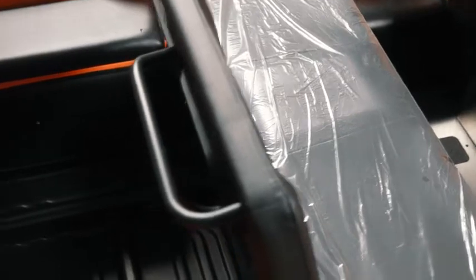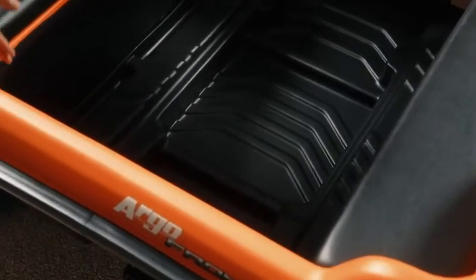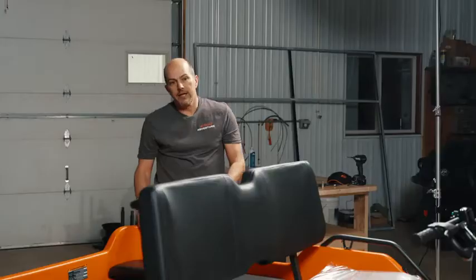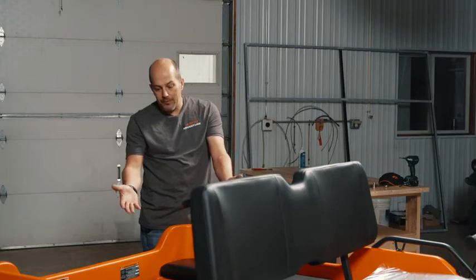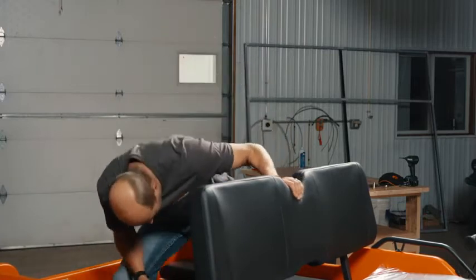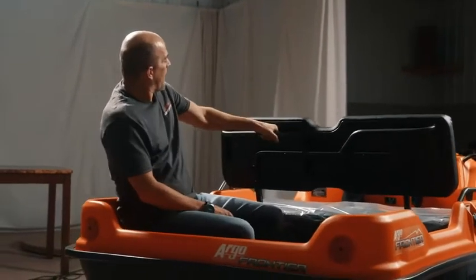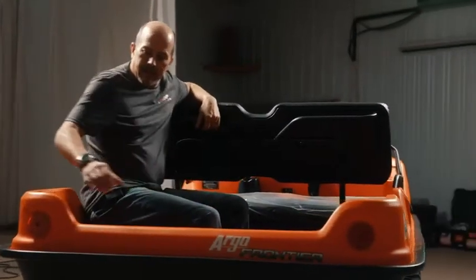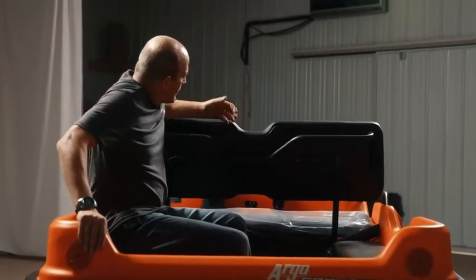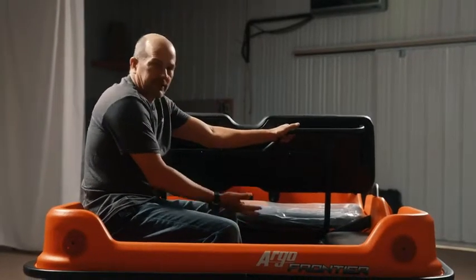As we move to the rear, this is where the 8x8 Frontier 650 — or 8x8 in general — kind of shines over the six-wheelers. In most cases you have a lot more room here, and this back compartment is pretty good sized. You can actually haul four people in the back of the vehicle. I'll climb in just to give you an idea of what you've got for room — there's plenty of room for another person. I'm about 5'11" and there is room for four people. They have grab handles on the front, and for the back passengers, they do offer a handrail, though we don't have it on here.